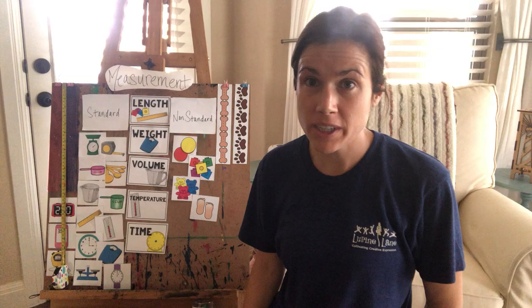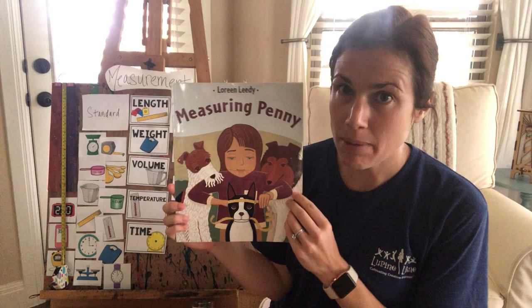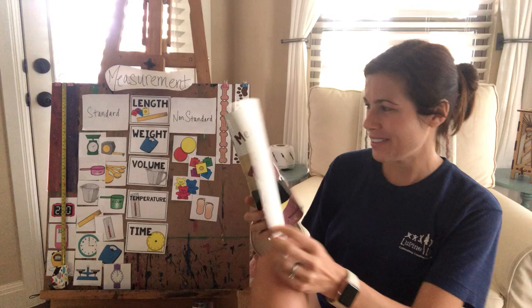Hi guys! So we're going to talk about measurement now. We're going to talk about standard and non-standard ways to measure things, and we're going to then put it into practice.